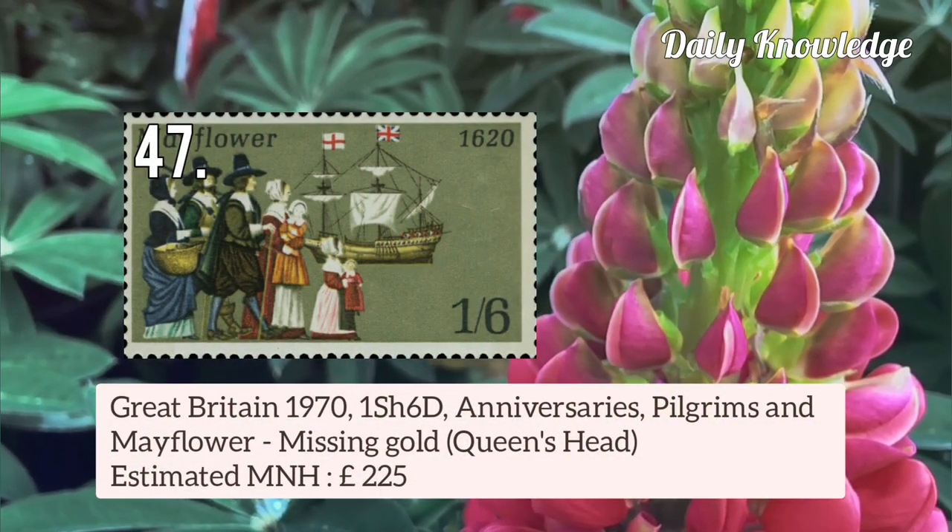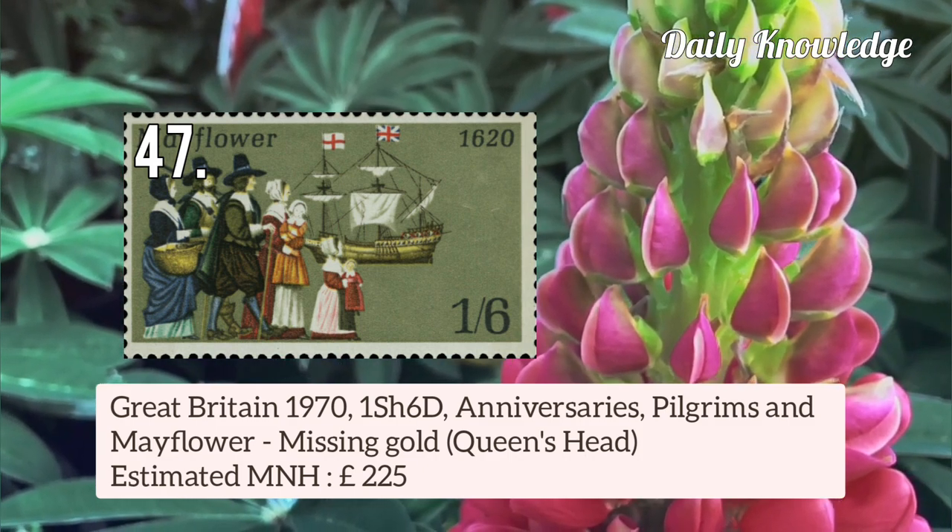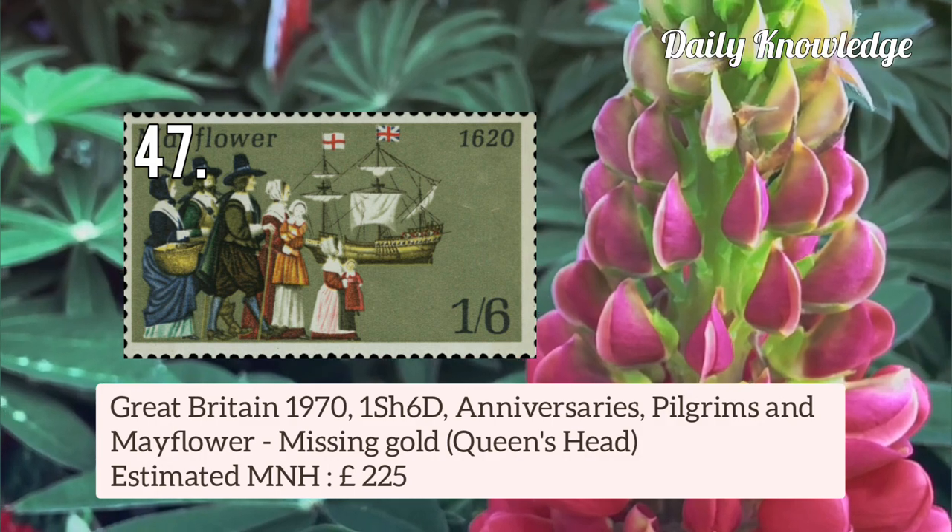Then Great Britain 1970 1 shilling 6 pence Anniversaries — Pilgrims and the Mayflower — and this gold colour is missing.